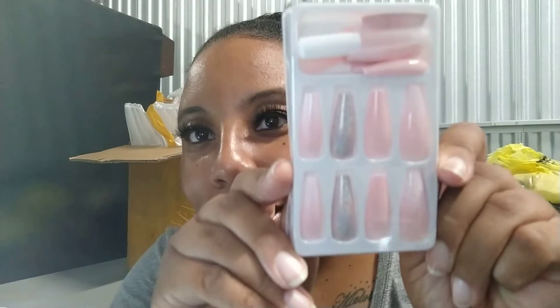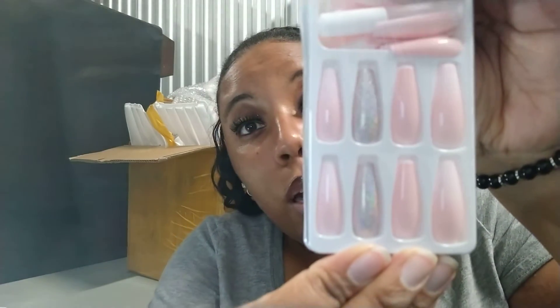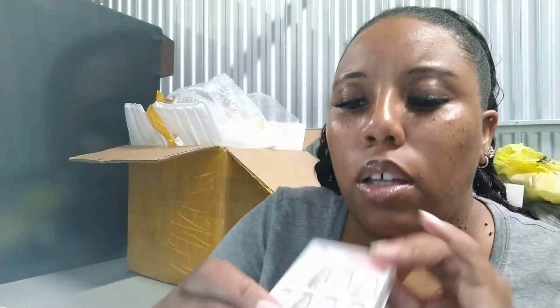Now we're getting into the longer press-on nails. I think these are more like the coffin ballerina type style. These are pretty — it's pink and it has like silver glitter on it. There are 24 nails and these are pretty long. I'm selling these for about between $12 and $15 — I haven't decided yet but you'll see them on the site tomorrow. I love these; they're like a light pink at the top.